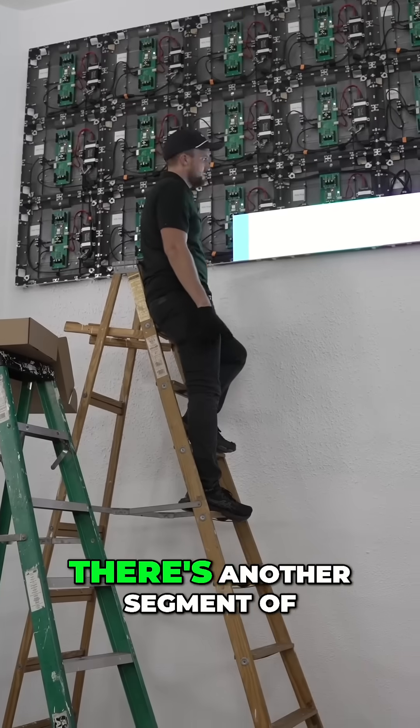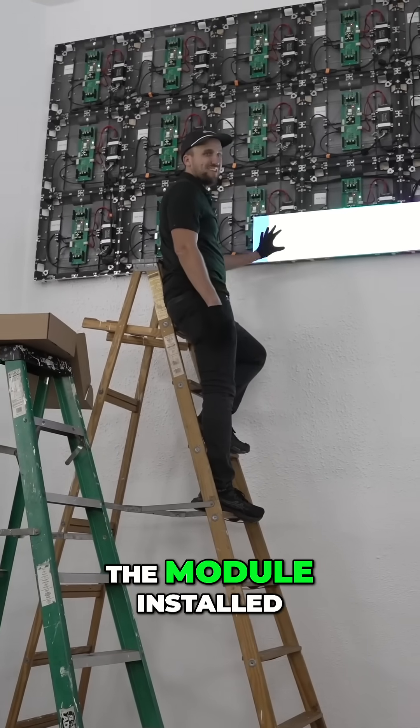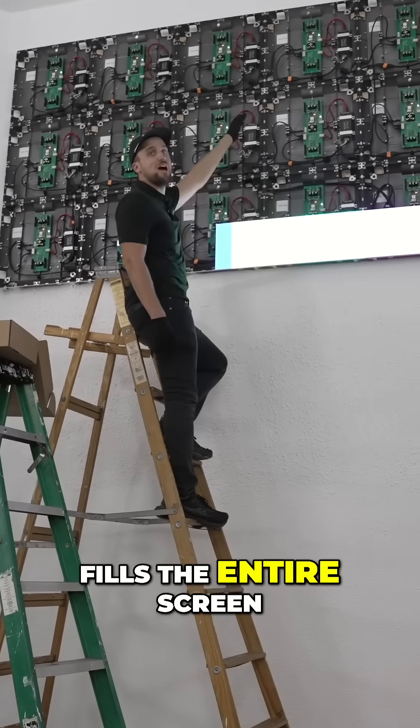There you go — another segment of the module installed. I'm going to continue this process until it fills the entire screen.